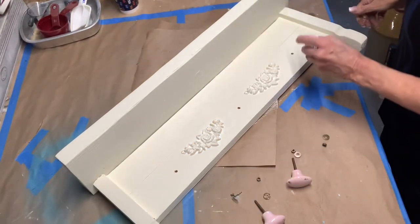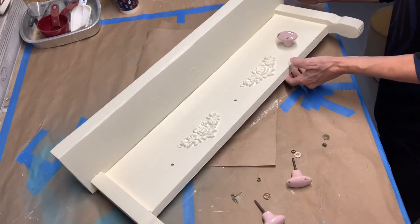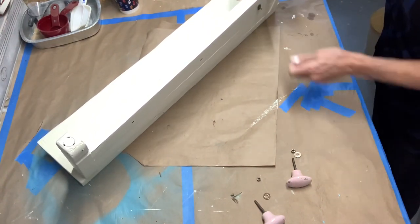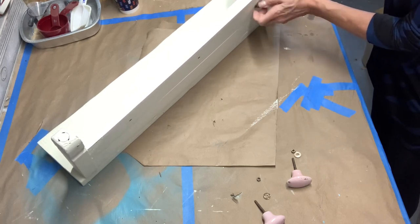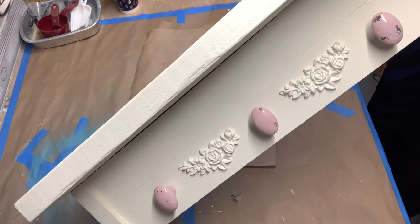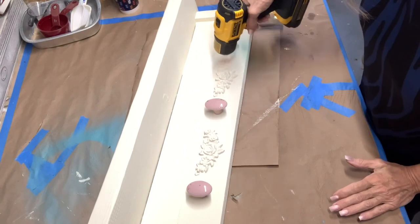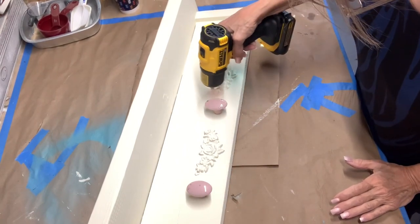I drilled holes and added three porcelain knobs that I got from Hobby Lobby. I used my heat gun to speed up the drying time, and then added dark gray wax to the crevices of the shelf.